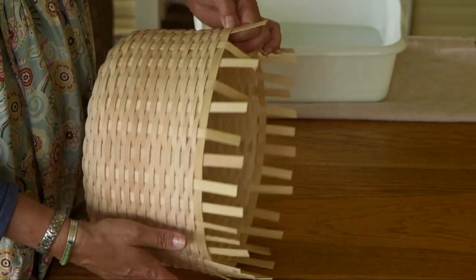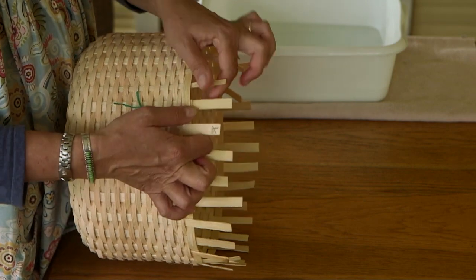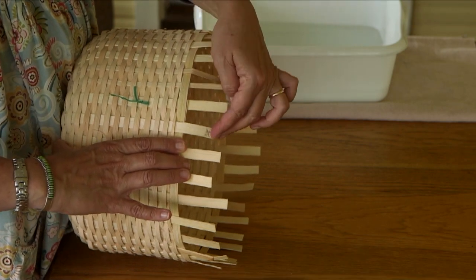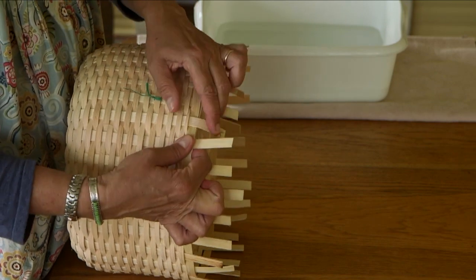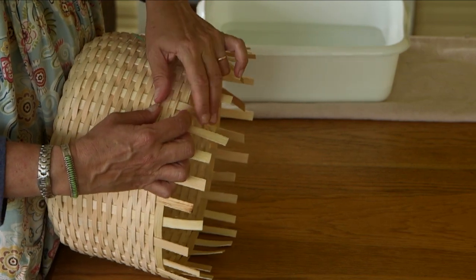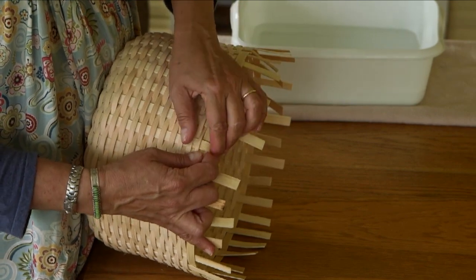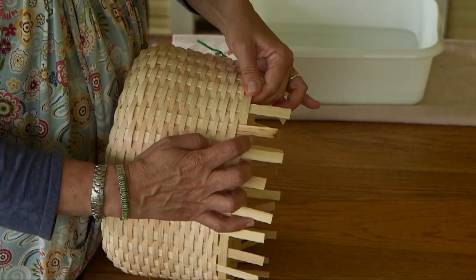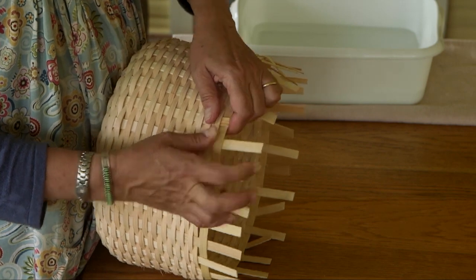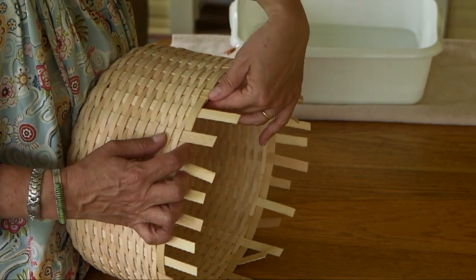When we come to the overlap of that top row, we have two spokes that are on the inside and they'll just remain there. The next spoke that will be tucked is this one. Continue that all the way around. There's a little bit of a split here — we can sand that off later.